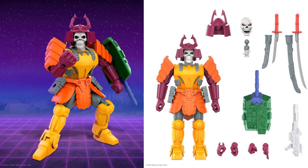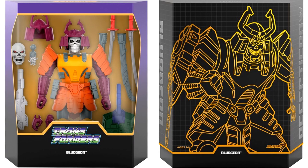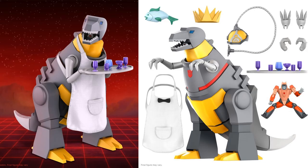First off, let's talk about Bludgeon. He's got that huge tank gauntlet on his arm, an extra helmet, another head sculpt, all kinds of katanas, and hand sculpts to switch out. I'm not personally familiar with Bludgeon — let me know in the comments what you think about him. Here he is in package with the slipcover over top. This is just a rendering of what he would look like in package, not an actual photo. I like the way they've done the animation on these slides.